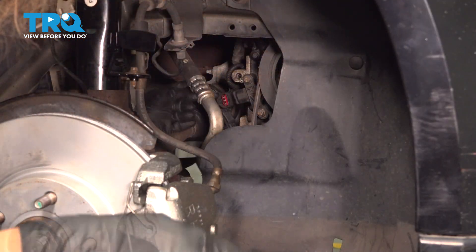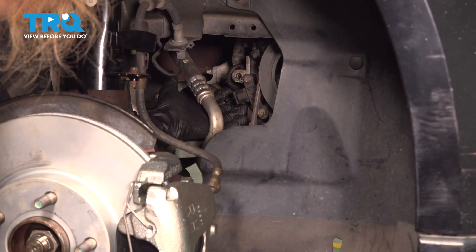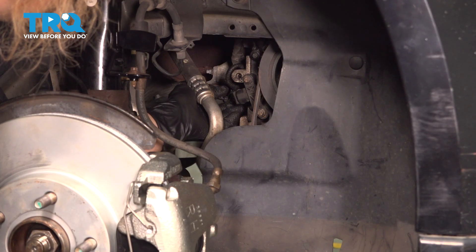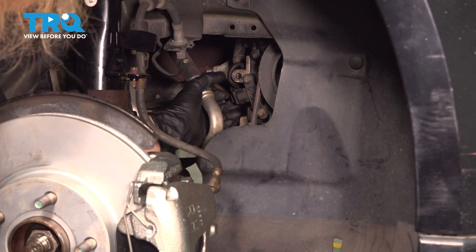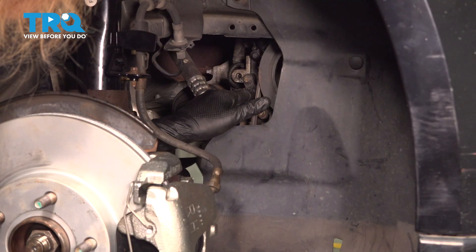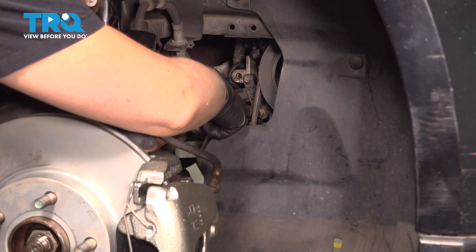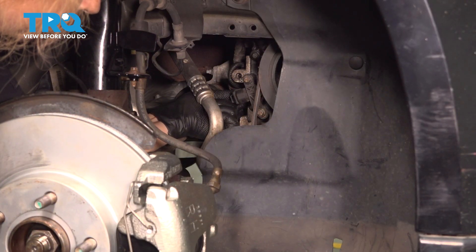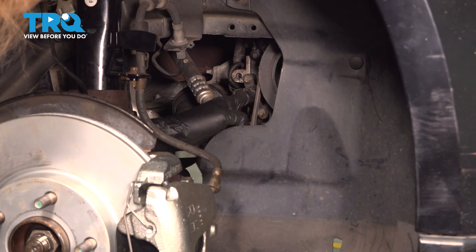Now let's plug it in. As a side note, when you are removing your crank sensor, you want to make a mental note of which tooth it was lined up with. Because these have slide holes, make sure your sensor is lined up dead center on that one mark right there.